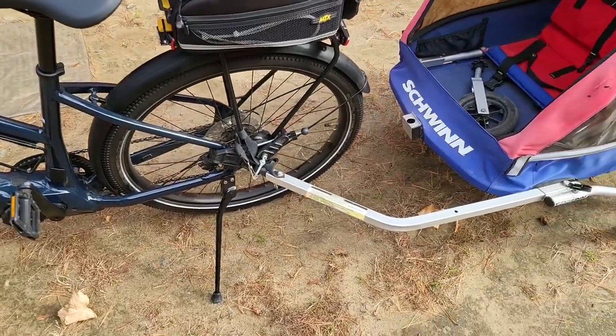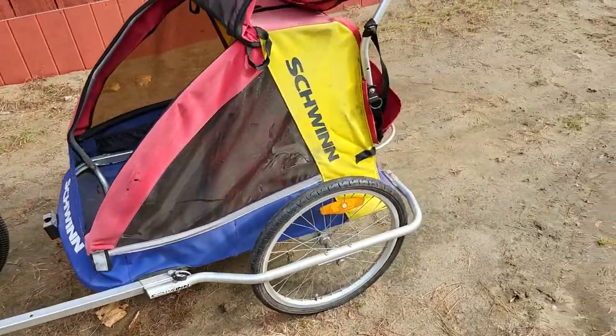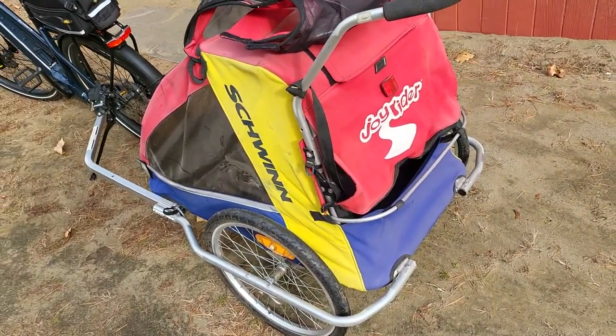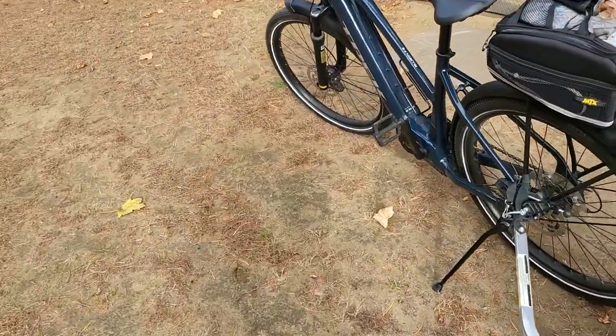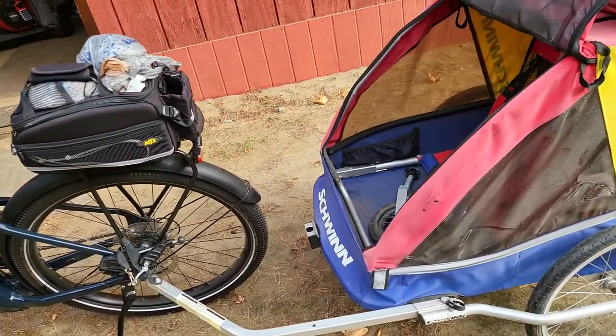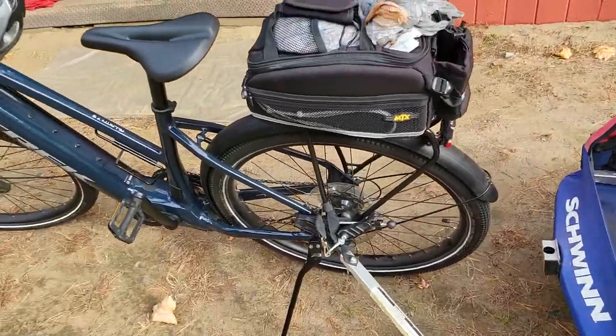This is the older Schwinn Joyrider. I just got it the other day hoping it would fit my e-bike, but I didn't have a manual, and of course every time I try to look up a manual it comes up with today's model, which is a totally different connector.